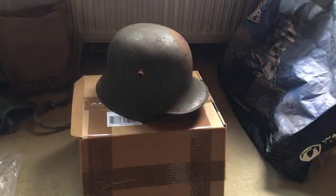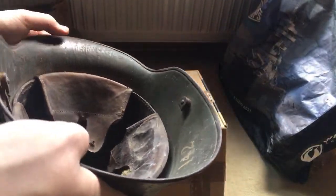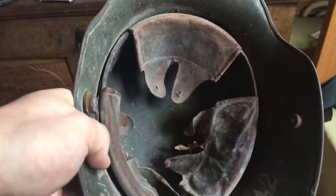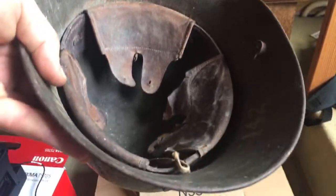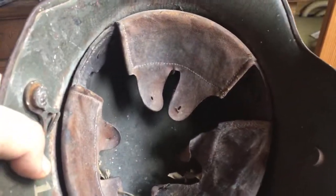Maybe I can show you again from the inside how it looks now that it's a bit more clean. Maybe if we move it into the light like so. Why should I change out the liner? It's original and it's original to the helmet — it would completely ruin it. I wouldn't advise changing out an original liner.